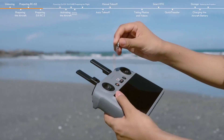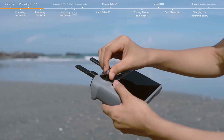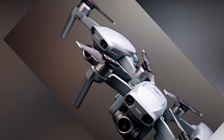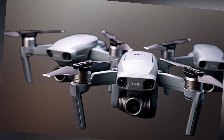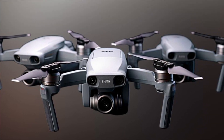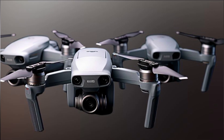Enjoy an immersive experience with real-time aerial views transmitted up to 20 kilometers away. The Mini 4 Pro's FHD video transmission provides lag-free visuals, allowing you to explore and capture stunning landscapes with unparalleled clarity.